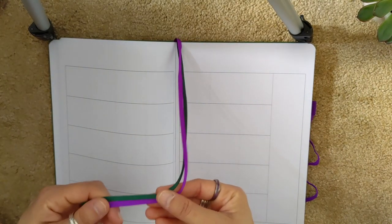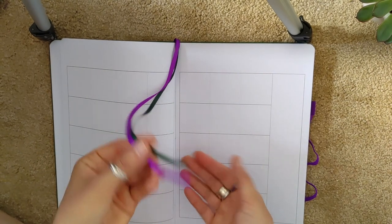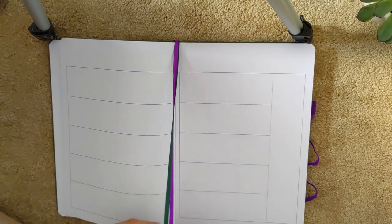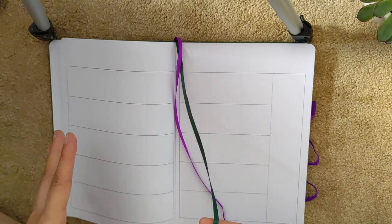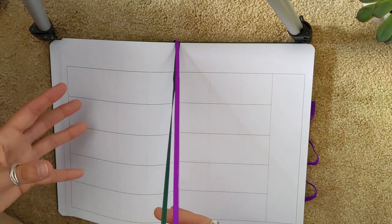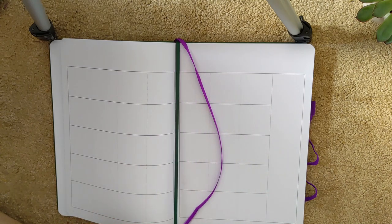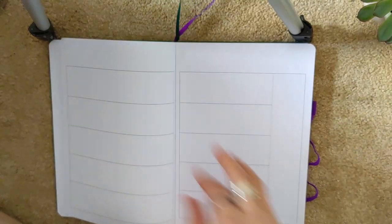Now we come to the bookmarks — there's one purple and one green. The purple one is a bit shorter than the green one. I really like the fact that each bookmark is in one of the colors of the rest of the planner, because quite often you get one in the planner's color and then another that's always black or grey. So I like that they're both coordinated with the planner.